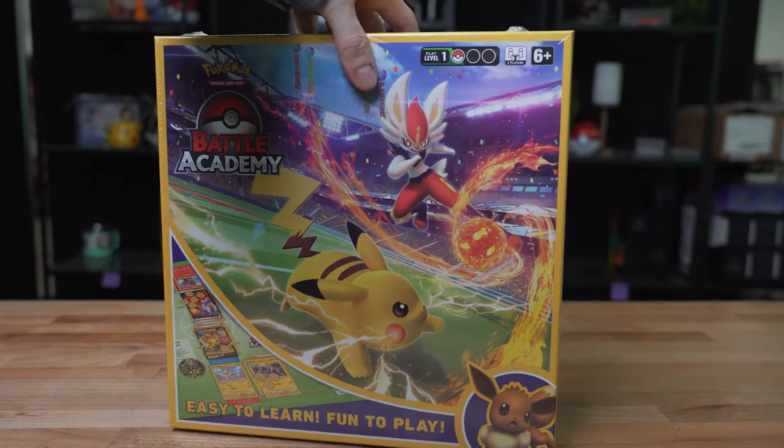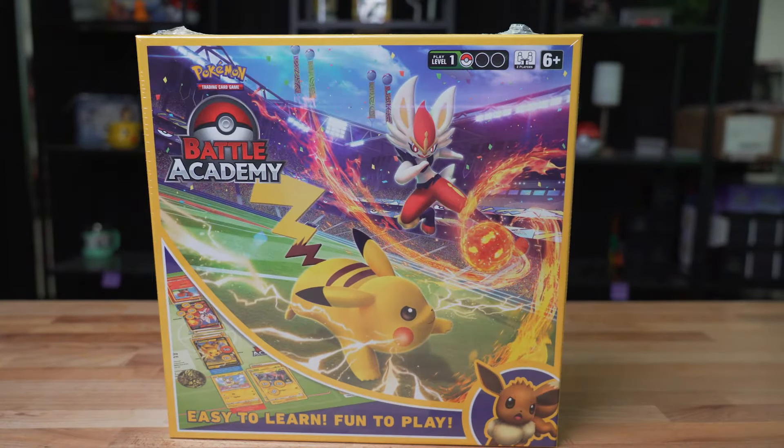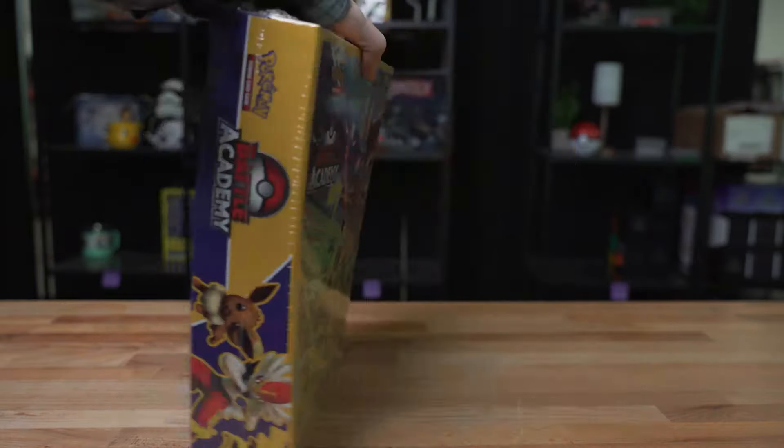Ladies and gentlemen, welcome back to another Cop Cards video. We are going to be going through the Battle Academy box and find out what is inside. This is a really cool looking product. I love the look of this. We've got the Cinderace and the Pikachu battling it out. So let's find out what's inside.